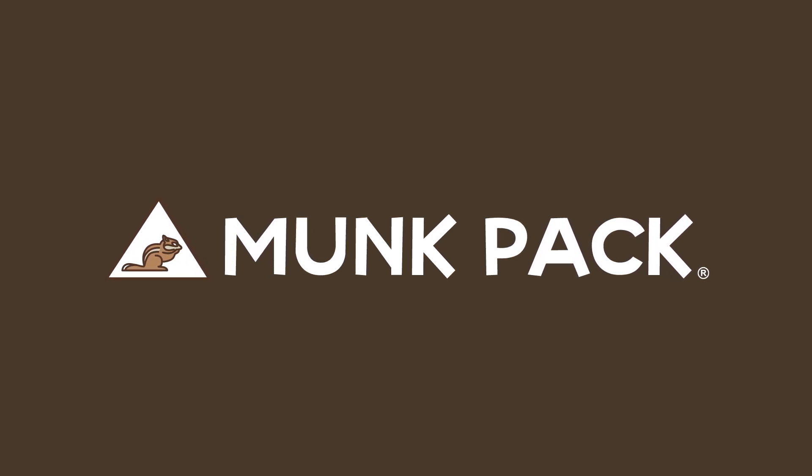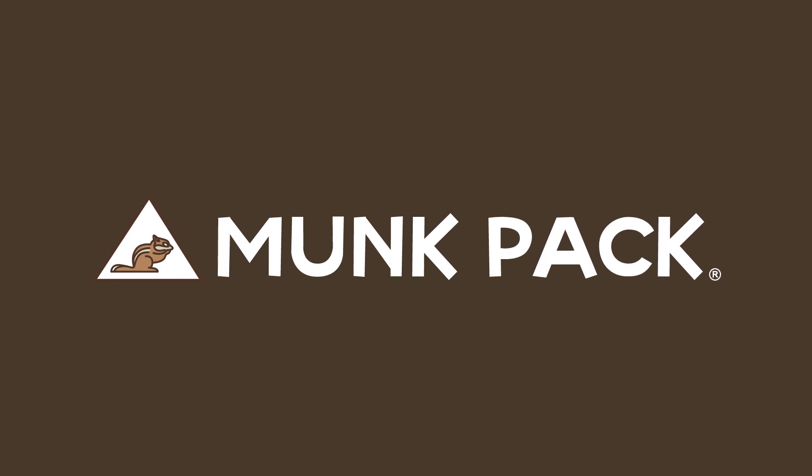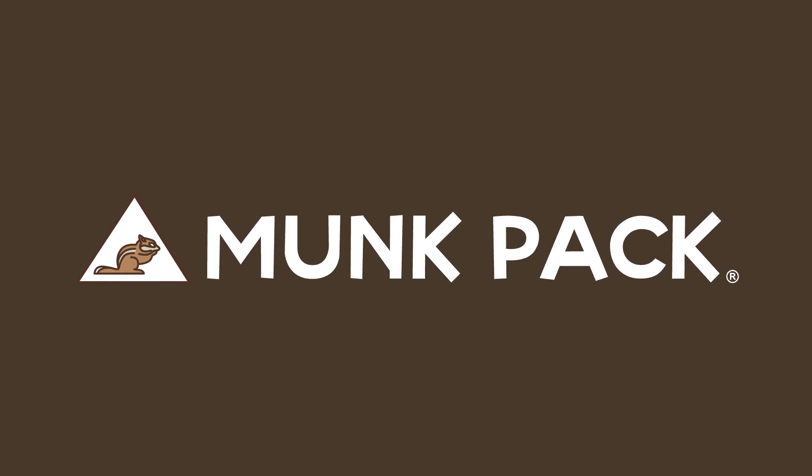Thank you to MonkPak for supporting today's episode. MonkPak offers low-sugar bars which are plant-based, gluten-free, and keto-friendly. Click the link in the description and use code SCISHOW to receive 20% off your first purchase of any MonkPak product.